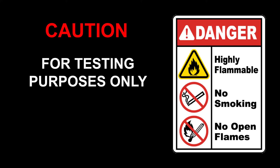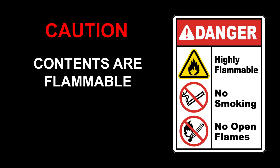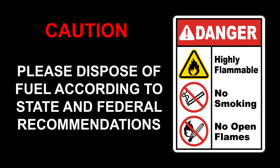Caution! The Rev-X E85 ethanol testing kit is for testing purposes only, not for fuel storage. Contents are flammable when in use. Do not use near an open flame. Please dispose of fuel according to state and federal recommendations.